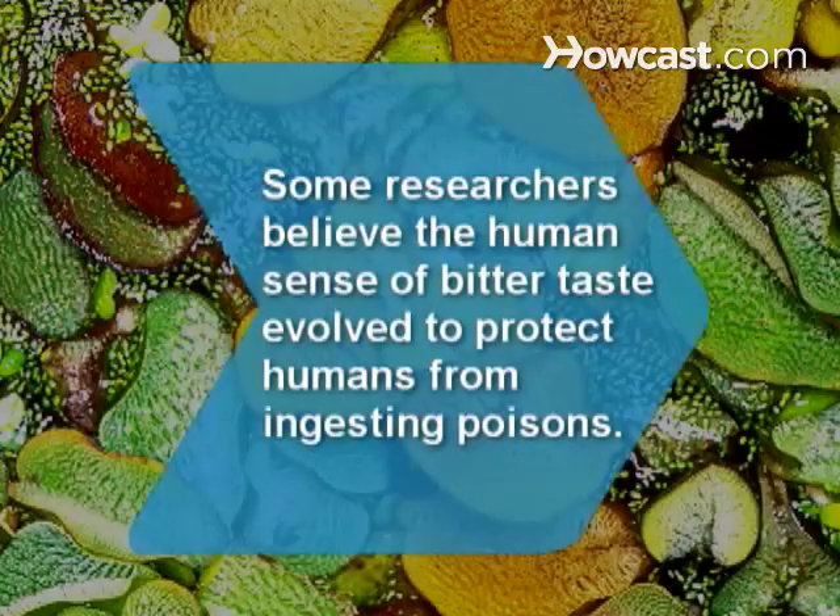Did you know? Some scientists believe the human sense of bitter taste evolved to protect humans from ingesting poisonous plants.